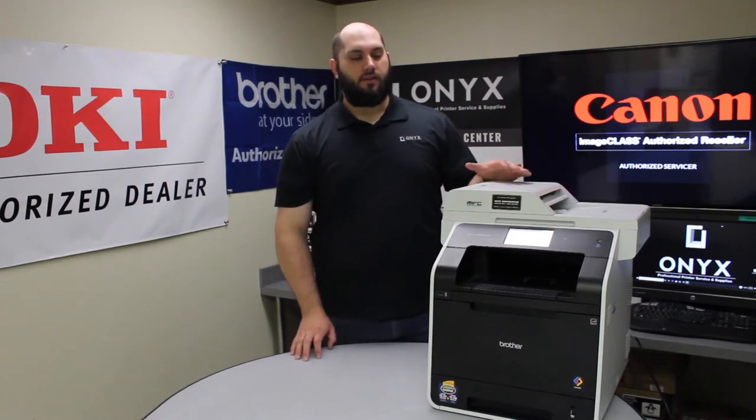Today we are going to take a look at this Brother MFC-L8850. We've been getting a replaced drum error, so we're going to show you how to replace that drum and reset that drum counter so that you get rid of that error message. It's a really simple process.